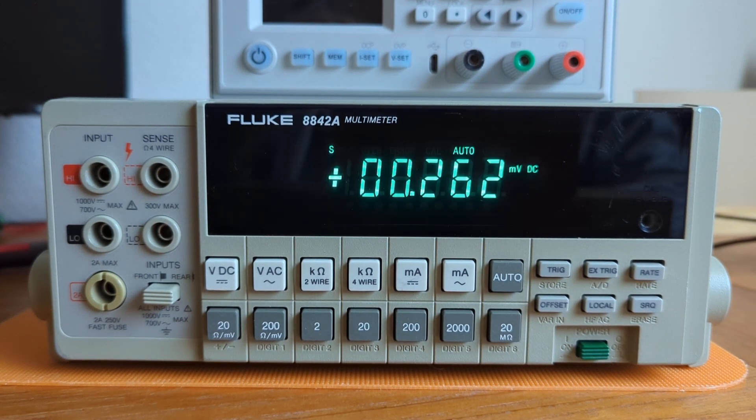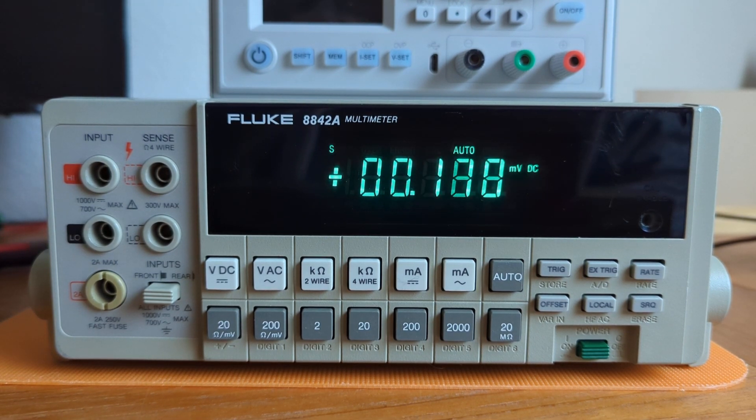There we go. Goes through that normal startup procedure. No error message is shown. Test passed. Thanks for watching.